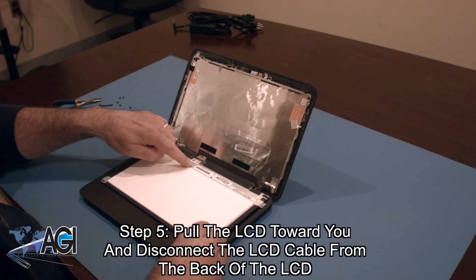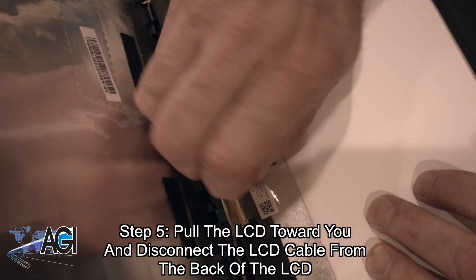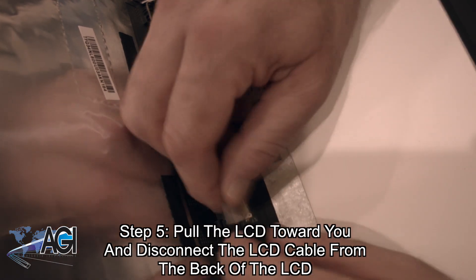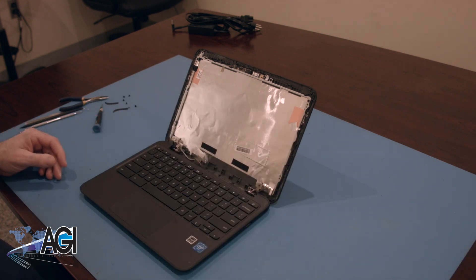Now, you will pull the LCD toward you and disconnect the LCD cable from the back of the LCD. The LCD is now removed.